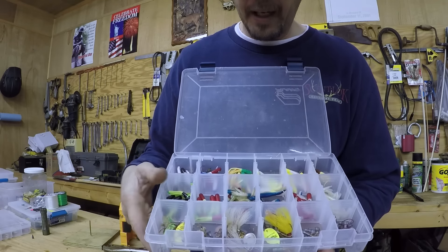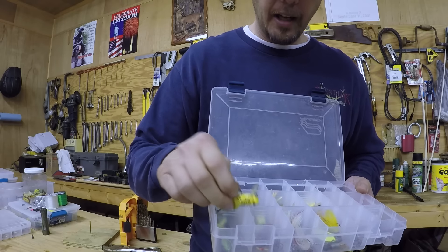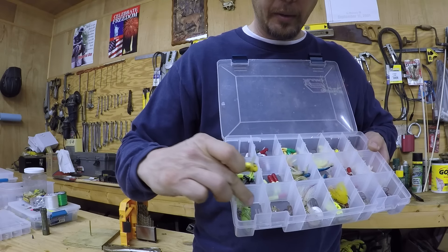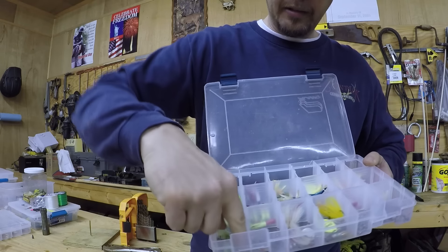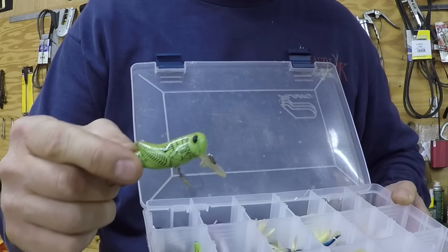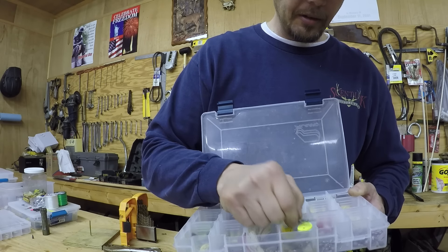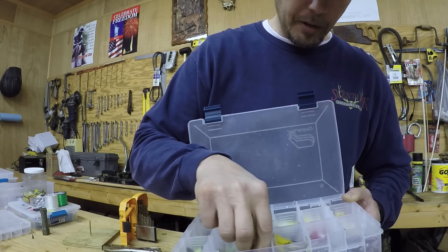If you guys have never used these little cricket lures — oh boy, fish love these little crickets. I've got the green one — I've always caught fish really well with that green color. Not so much with some other colors, but this little green one right here? Oh, killer — killer little bait.